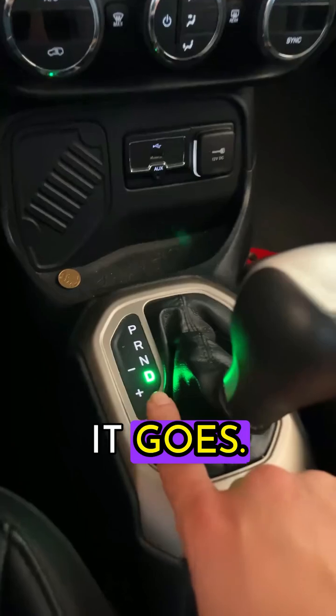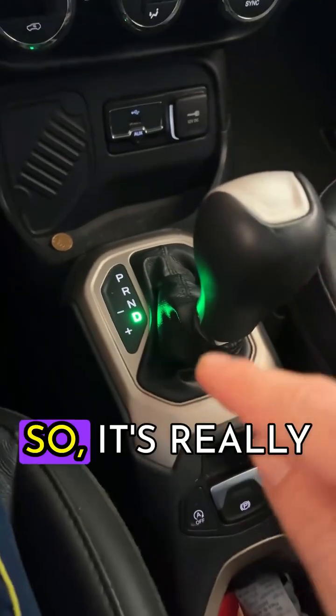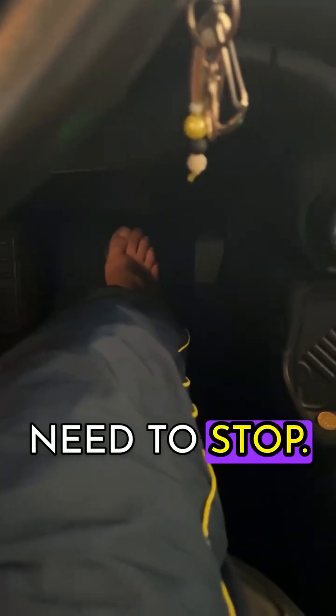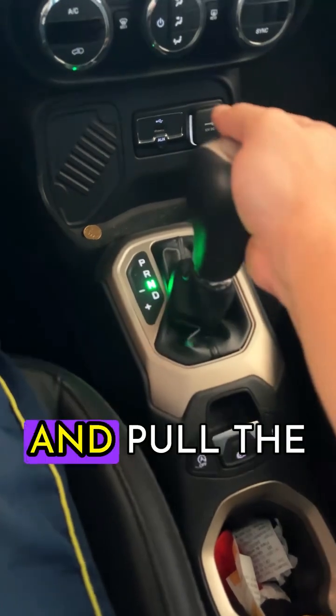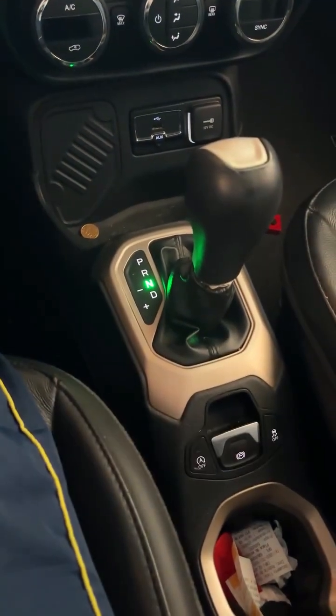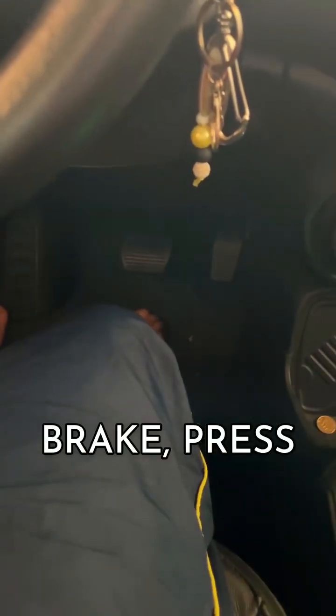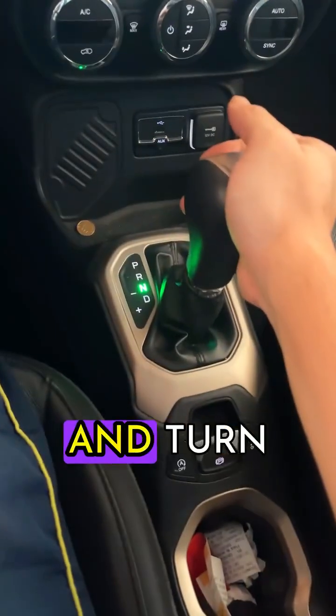Look how smoothly it goes — no jerking. It's really simple. I'll do it again. You're in D, driving, and need to stop. Put your foot on the brake pedal, put it in N, and pull the handbrake. Take your foot off the brake, press it again, put it in P, and turn off the car.